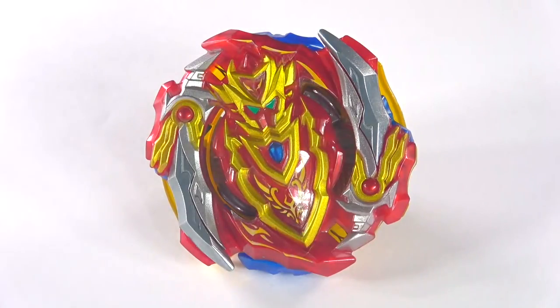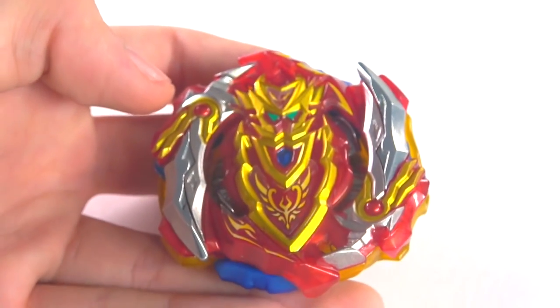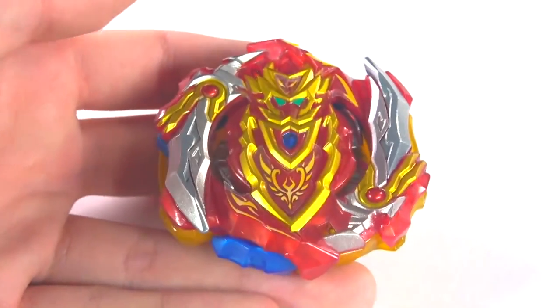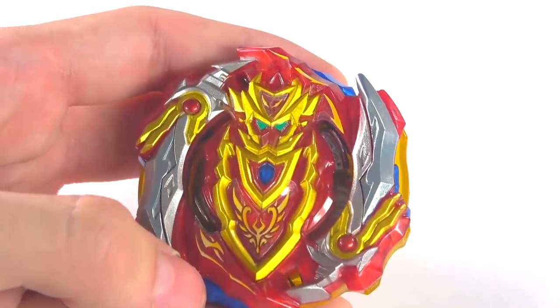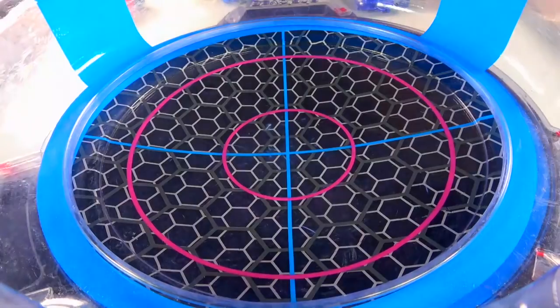Here's Chosetsu Achilles fully assembled. For how tight this Bey is and how good the teeth are — I think these are okay, I don't think they're that crazy. The burst stoppers are definitely going to help this one when you get a super-powered launch. One to ten, this is like maybe a seven. It does depend on the battles though — I could be wrong. For the stock combo, seven, seven and a half.